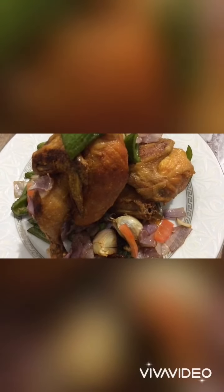Ilagay lang po siya. Okay. Hintayin nyo lang po maluto. After 45 minutes, slow down the fire. Ito na po ang finished product ng Chinese fried chicken. Thank you.